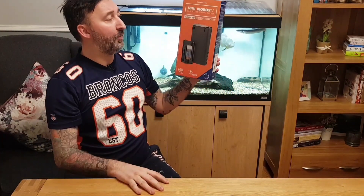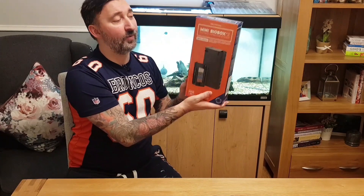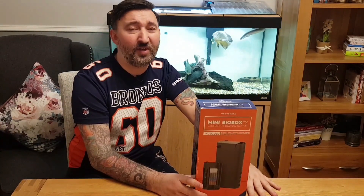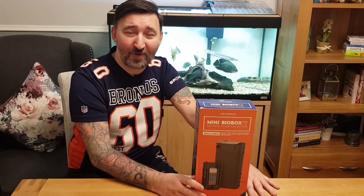I was going to do a review on it, but I want it to be unused so I can give it as a giveaway. So how can you win this? Basically, watch this video and give it a like. Once I hit 300 likes, I will choose someone at random and get in touch with you. I don't know exactly how I'll choose someone at random yet, but I will.